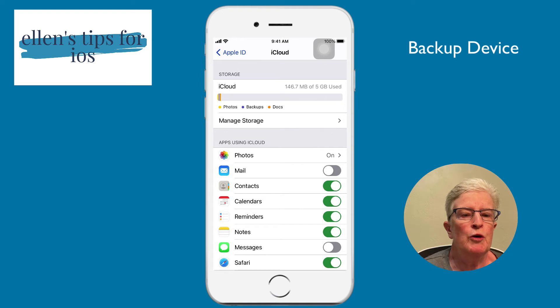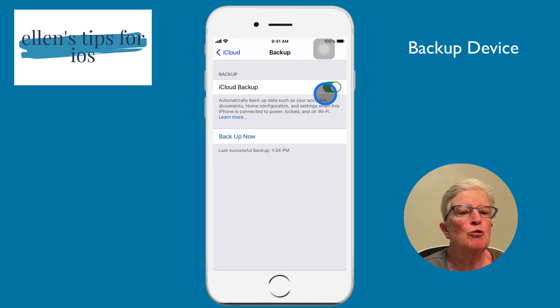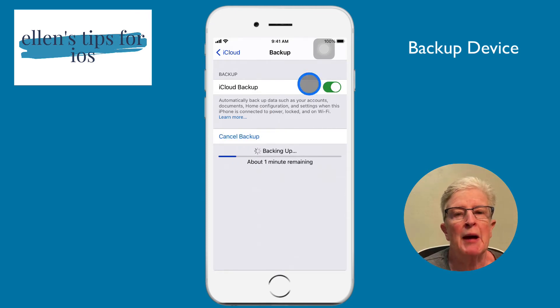While we're in our iCloud settings, scroll down until we see iCloud Backup and tap on that. This toggle switch should be turned on. Then we're going to tap on Backup Now. If you've been backing up on a regular basis, this backup shouldn't take too long. As you can see, it's already finished. Now we've done everything we need to do and we're ready to set up our new device.